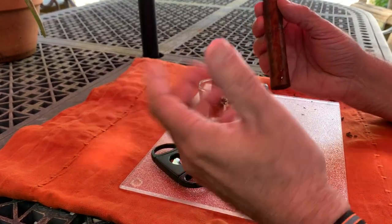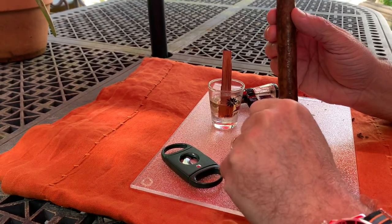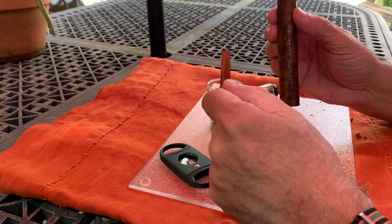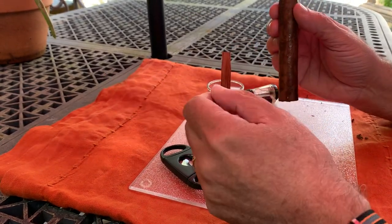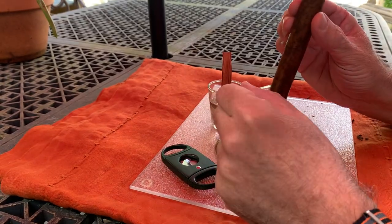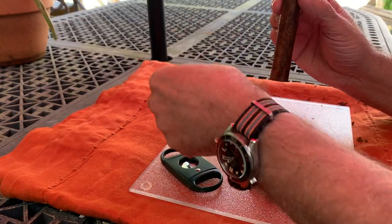And then he proceeded to pop the cigar into Arnold's mouth and light the cigar. Now right there I would draw the line, because at no point in my life would I let another guy pop a cigar into my own mouth — I would have him hand me a cigar. But anyway, for the purposes of it, Arnold went to take a puff out of it.